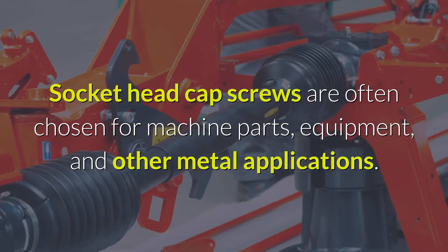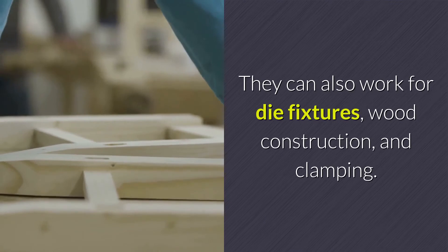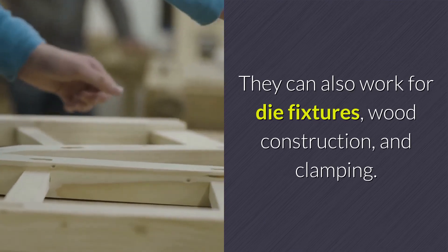Socket head cap screws are often chosen for machine parts, equipment, and other metal applications. They can also work for die fixtures, wood construction, and clamping.